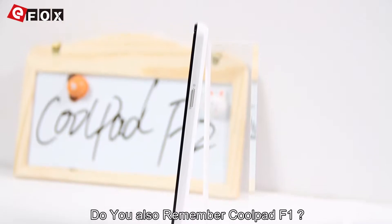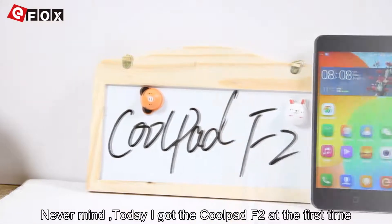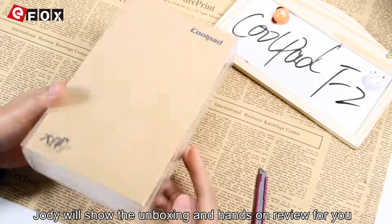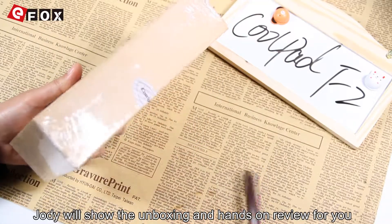Do you also remember Coolpad F1? Nevermind, today I got the Coolpad F2 for the first time. So follow me — Julie will show the unboxing and hands-on review for you.